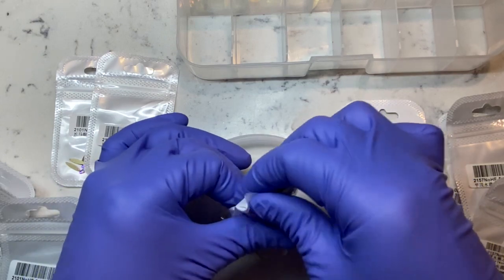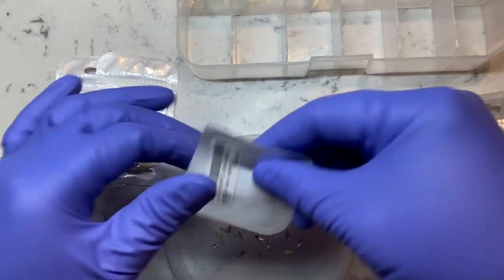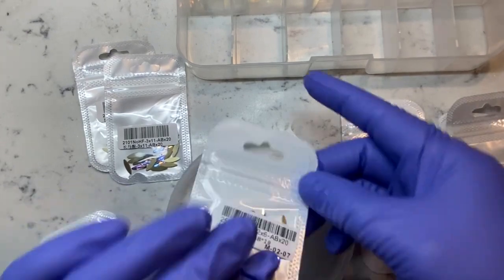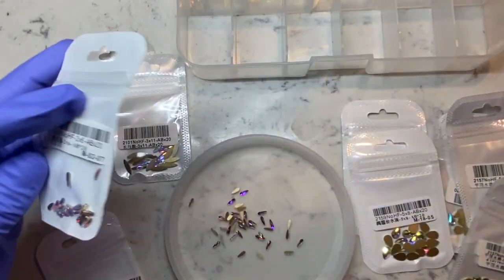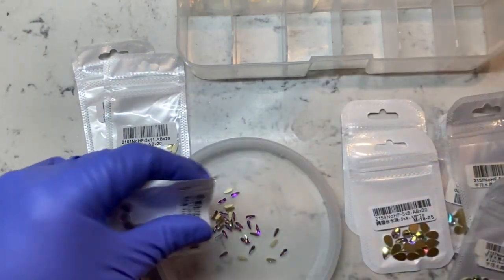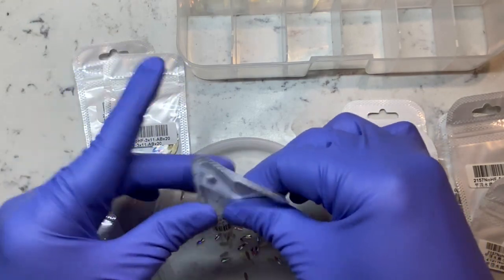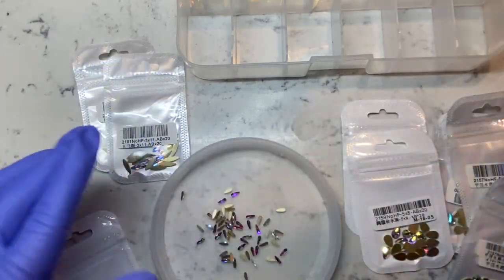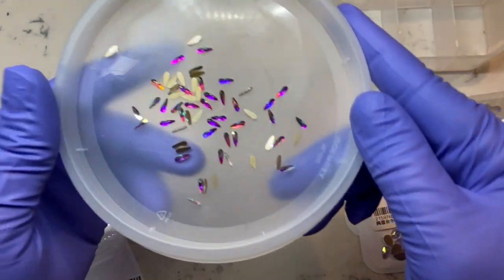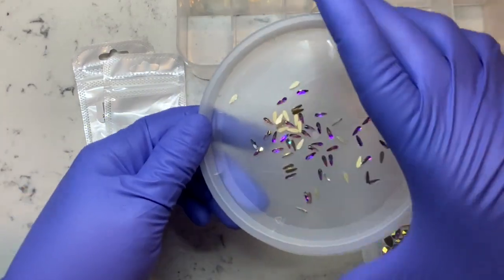Moving on, I'm just showing you guys what this looks like up close. I think these are so nice — like, if you don't order these then you're tripping, because these are really really cute. I believe this is the last pack that I'll be adding in here, and like I said I had none of these stones shaped like this, so I'm glad I got them in different sizes. These were just so cute — look at how the AB crystal is just blinged out so nicely.